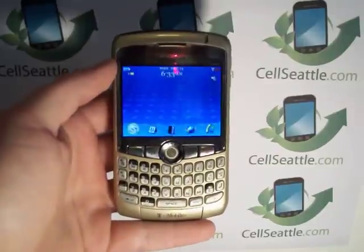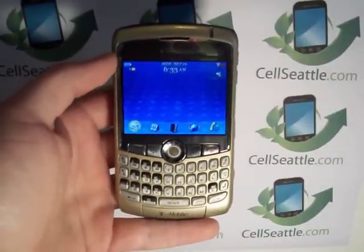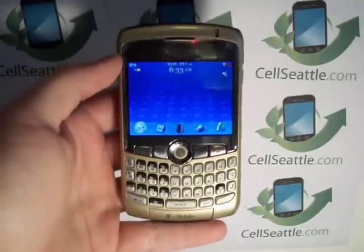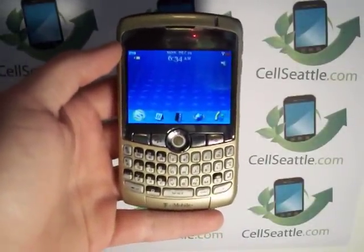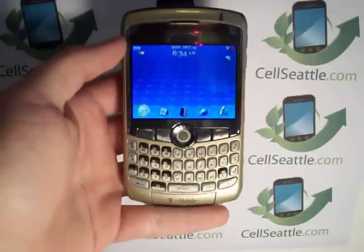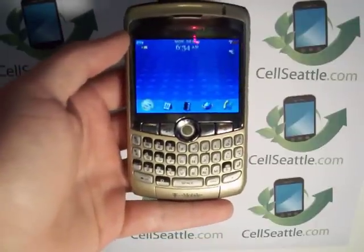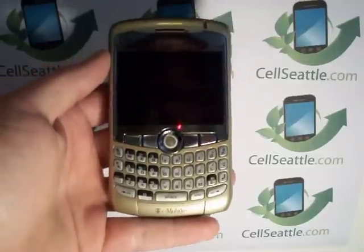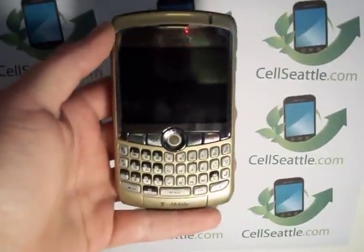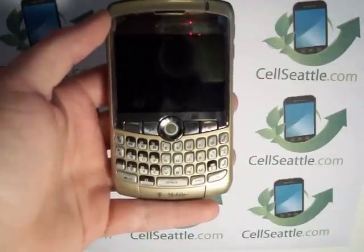Hey guys, Trevor Duncan here with CellSeattle and CellSeattle.com. I want to thank you for joining me on our YouTube channel. Today I'll be walking you through how to wipe your personal data off of a BlackBerry 8320. This one happens to be a T-Mobile BlackBerry, so it is a GSM phone and it has a SIM card. I'm going to recommend that you keep your SIM card in the phone during this procedure, and then it can be safely removed afterwards.